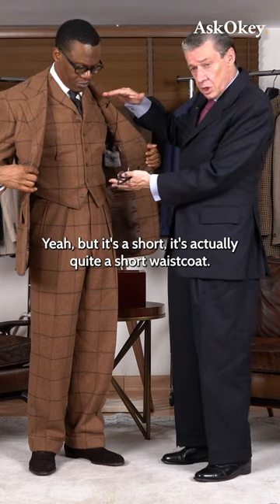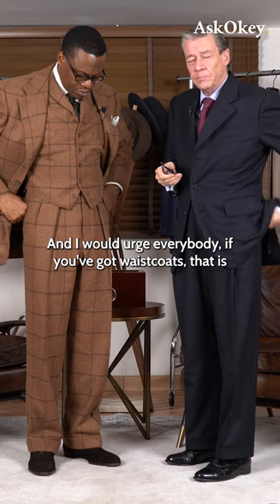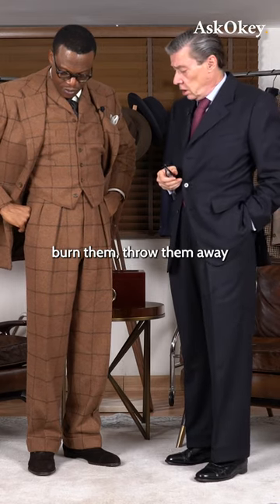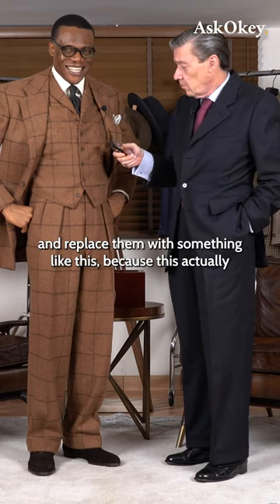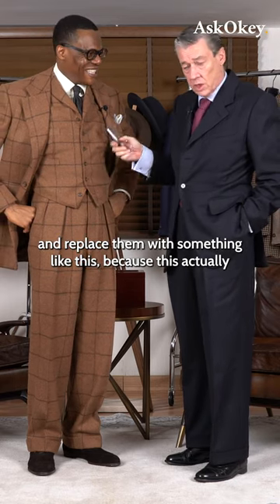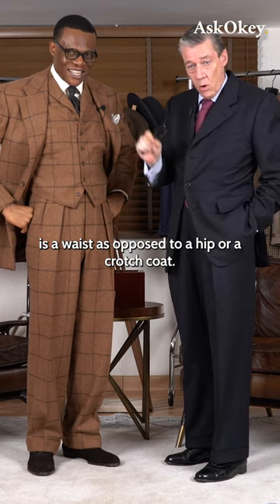It's actually quite a short waistcoat, and I would urge everybody, if you've got waistcoats, burn them, throw them away and replace them with something like this — because this actually is a waist coat, as opposed to a hip or a crotch coat.